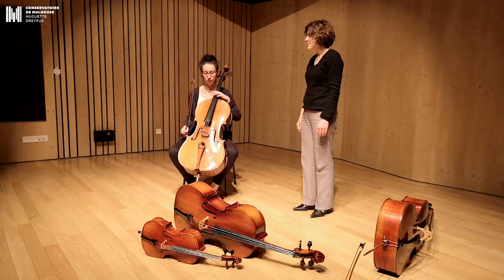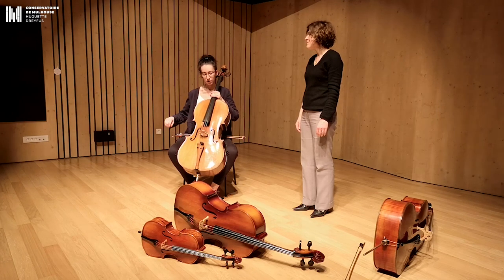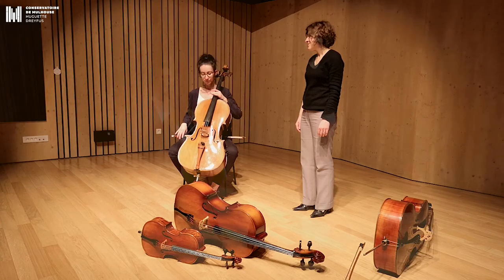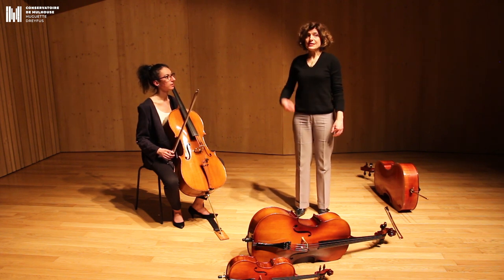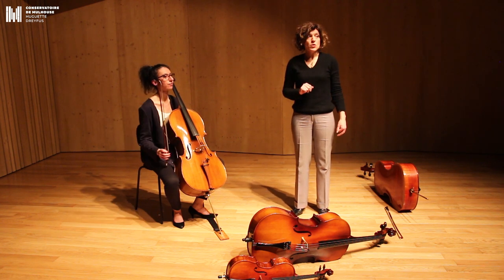We have four chords: the Do, the Sol, the Ré and the La. We can play with the archet and, in another way, with the chord, which is called the Pitsicati. The sound is different. The violoncelle is a very, very complete instrument of the family of chords. In fact, it can play very heavy sounds, but it can also play with sounds of medium.